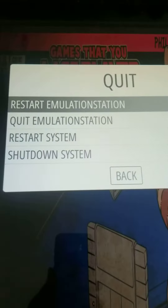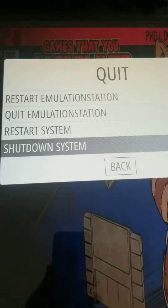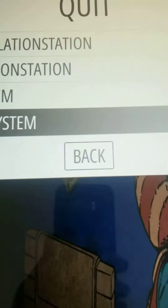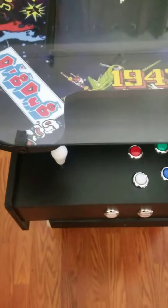Then this screen comes up — 'shut down system' — hit enter. It's going to ask you, do you really want to shut down? Hit yes, and then it shuts down the pie. Then you would turn it off at the power adapter, and that would be finally off. Hope that works out for you.